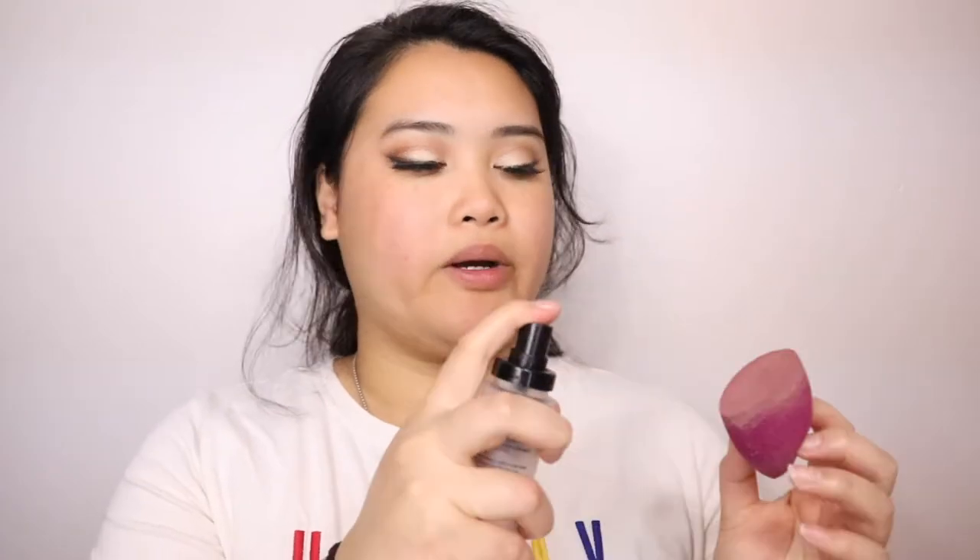I'm going to spray my beauty blender with some setting spray. This setting spray does help — it's the Milani primer, correct, and set spray — so I'll put a little bit because a little goes a long way.